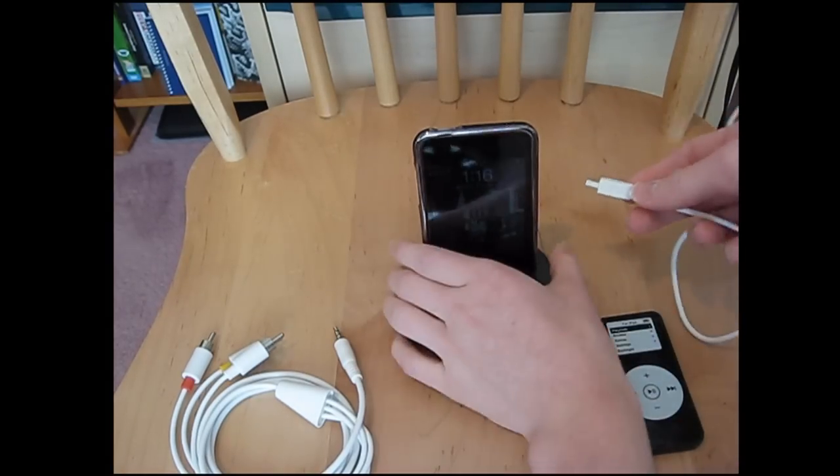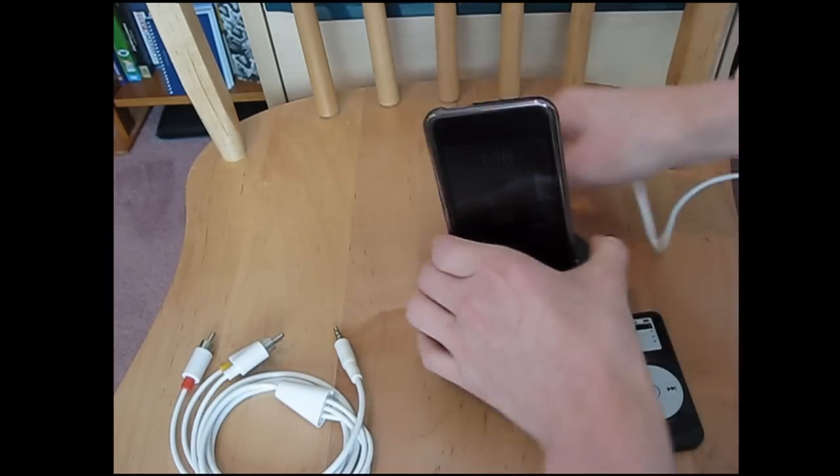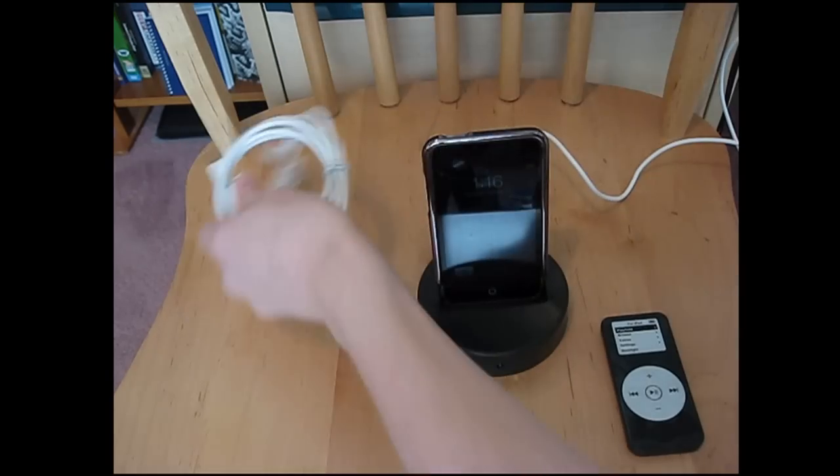I got my USB right here — it's plugged into the computer, so we can just plug it in now. And there you go, it's now charging. It's now being charged, and I can also connect speakers to it.